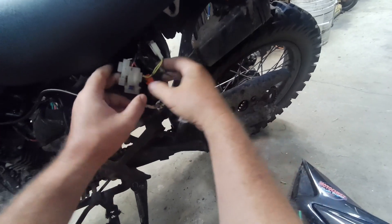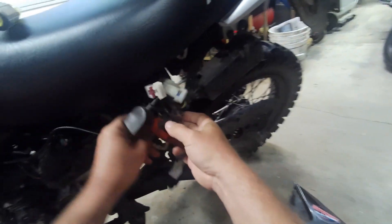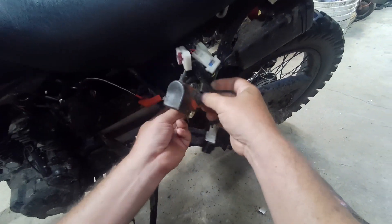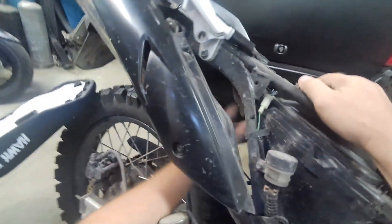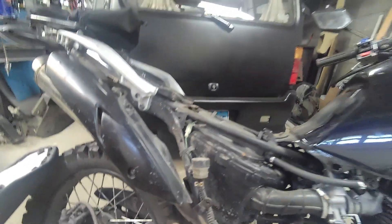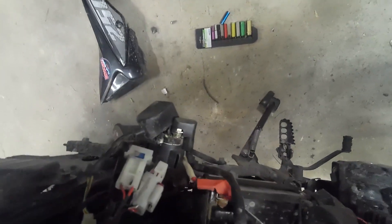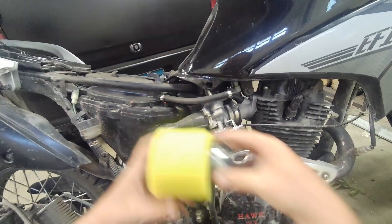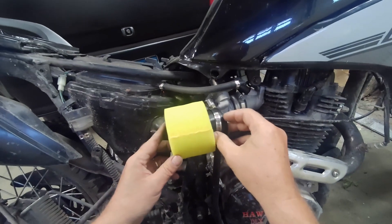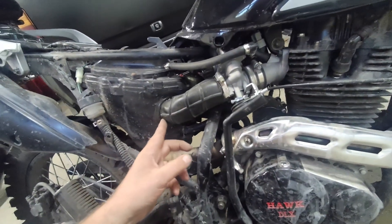The turn signal flasher, the diode for the signal, and the starter solenoid are all attached there. Looks like it all has to come out — that's attached to the inner fender. I guess that will fit, but I'm going to have to pull this piece out.